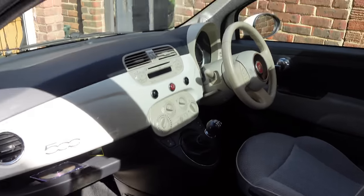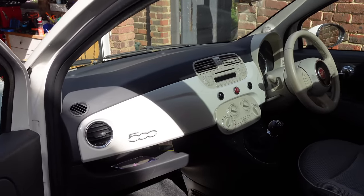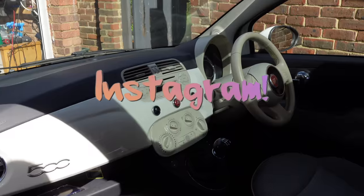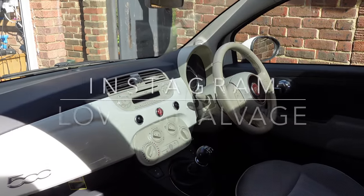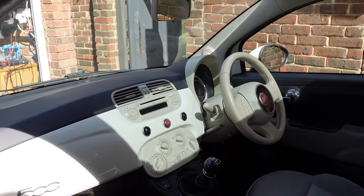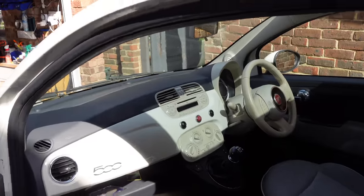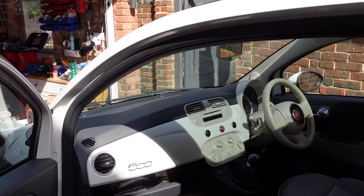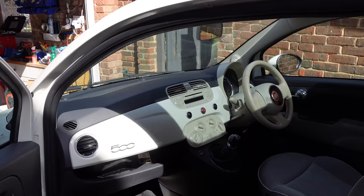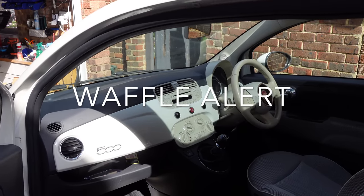Right, to start with, obviously we need to get the old stereo out. What I'm going to do is show as much as I can of installing this stereo in real time. It's a bit of a lengthy process and I don't want to make this a massively long video. So I'll record a lot of it on time-lapse and come in and out showing and explaining what I've done. For those of you who don't like waffle, maybe skip this video because there might be a bit of it.